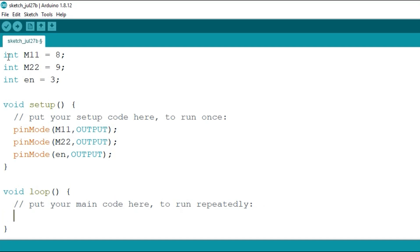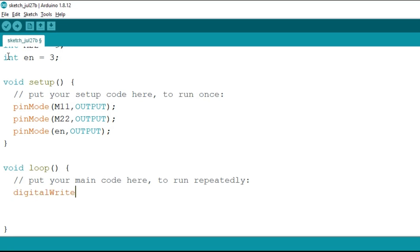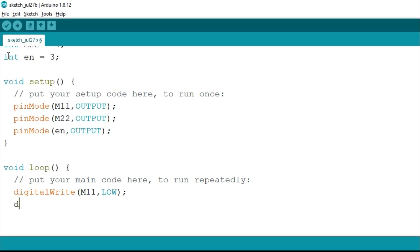Next we will write our logic. Let's say first we want to run our motor in the forward direction. So I will write digitalWrite m1 comma low — the first pin will be low — and then digitalWrite m2, that is pin number 9, as high.